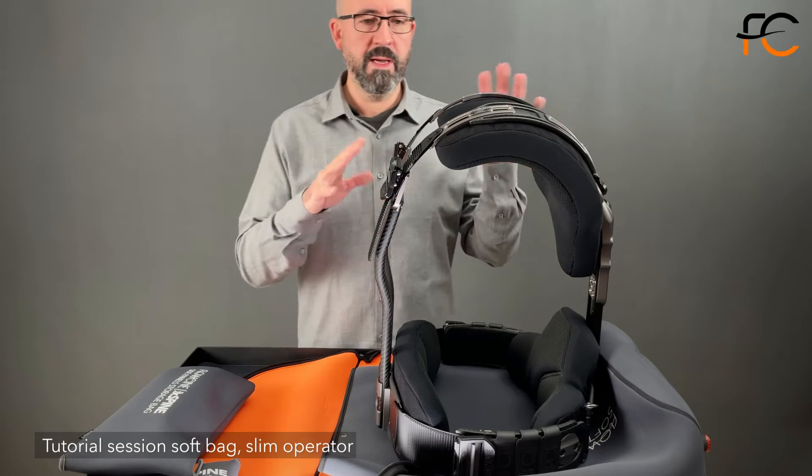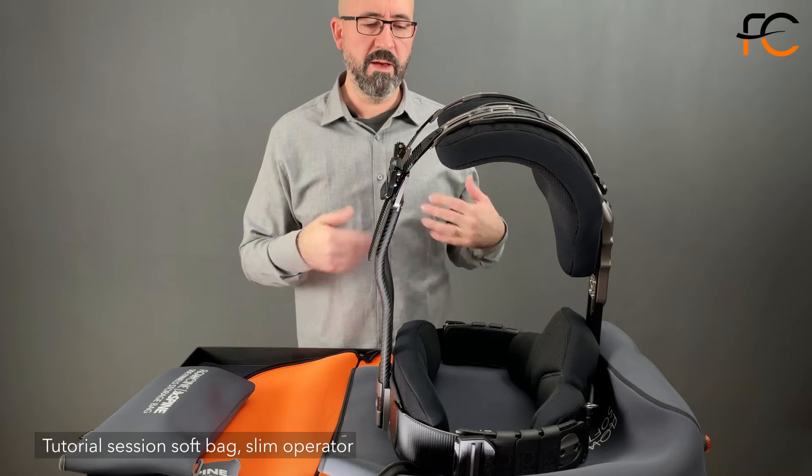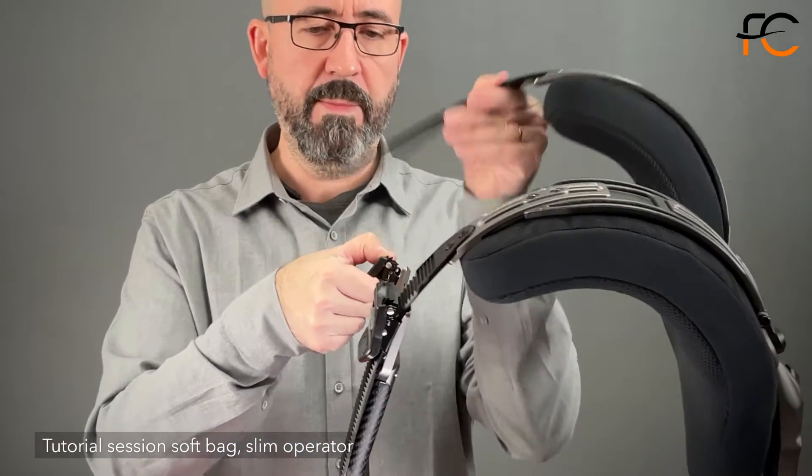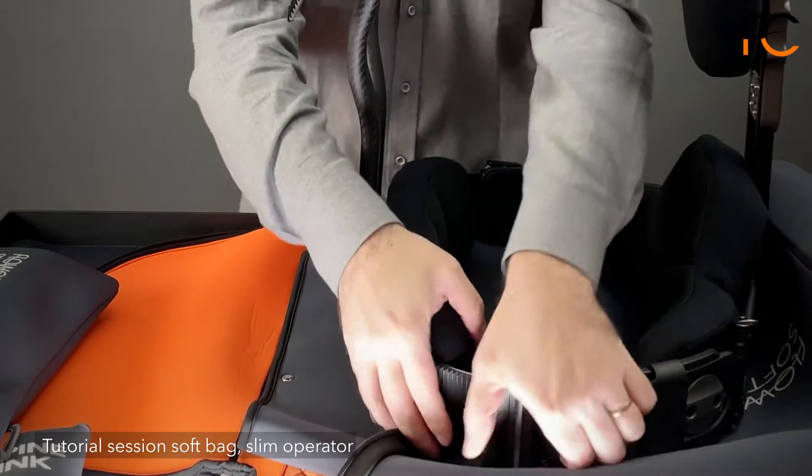Basically you can't pack this one down as a complete unit — you have to take it apart. But all you have to do is separate the front from the back. So let's do that.